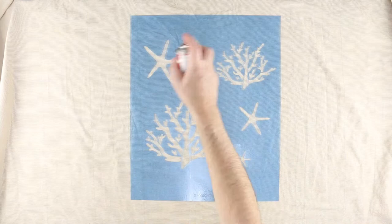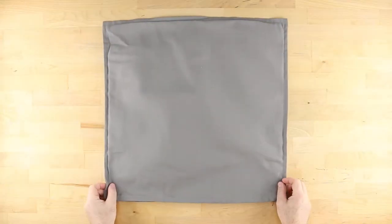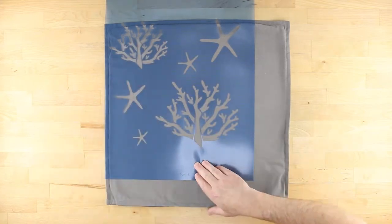First, turn your stencil over and spray the underside with repositionable spray adhesive. After 30 seconds or so, place the stencil with the chosen design centered on the pillow sham. Press the stencil all around to ensure good adhesion.